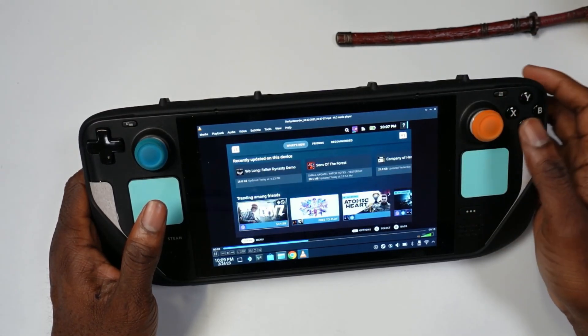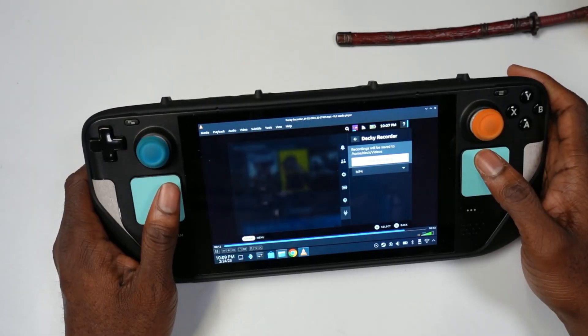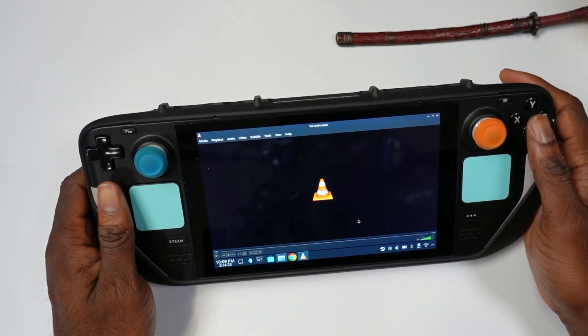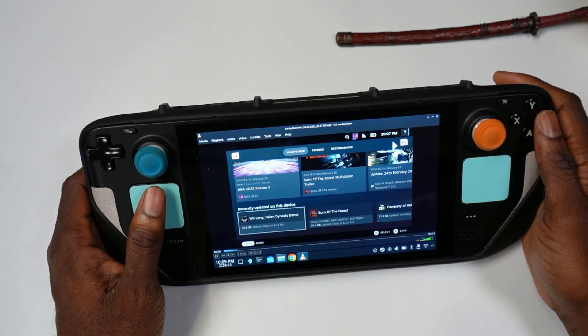That is just what I recorded for you guys, and that is how you do it. Let me know what you thought — are you guys excited about this plugin? Are you going to use this plugin to record your Steam Deck gameplay footage? Appreciate you guys, we'll catch you in the next one!